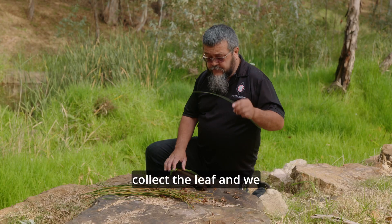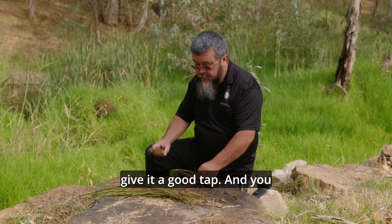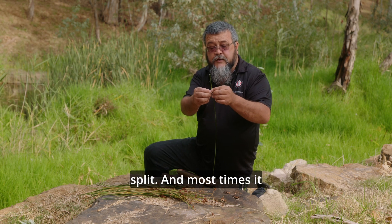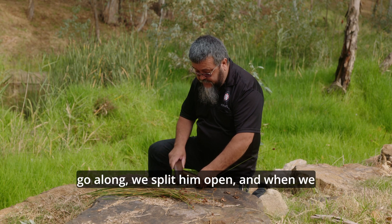So we collect the leaf and we give it a good tap. And you can see when it taps, it's starting to split. Most times it splits in three. We go along and split it open.